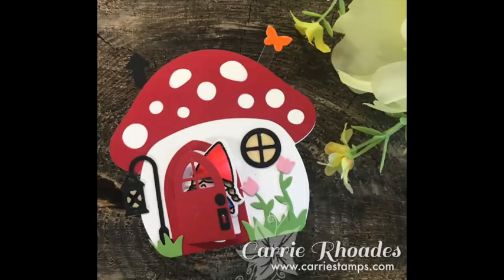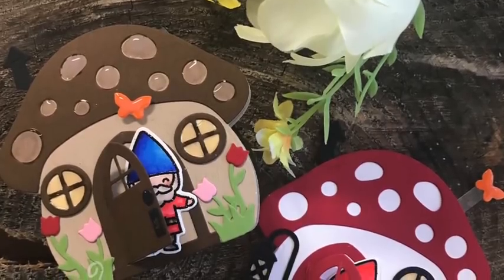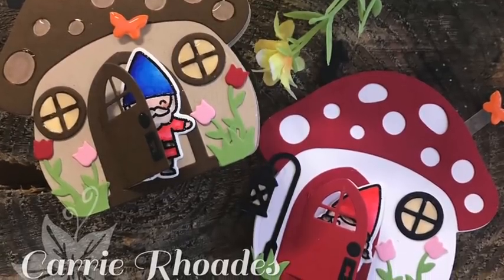Thank you so much for stopping by, for stamping with me, and letting me share what I love with you. If you are new here, I would love it if you would subscribe — you can catch my videos every week here on my YouTube channel. Thanks so much and happy stamping! Bye!